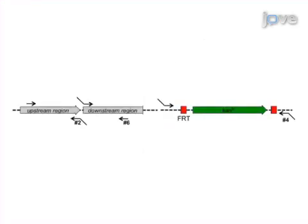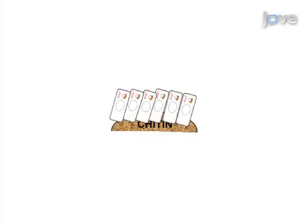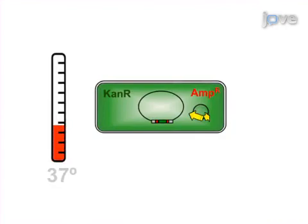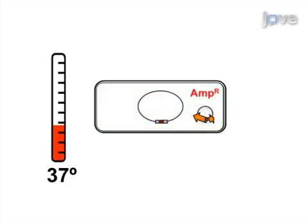During the second step, a DNA construct is generated using two rounds of PCR, and then natural transformation is performed, allowing the plasmid pBR-FLP containing bacteria to take up the PCR fragment and incorporate it into their genomes. A temperature upshift is then used to induce the plasmid-encoded FLPase enzyme for removal of the FRT site-flanked antibiotic resistance cassette.